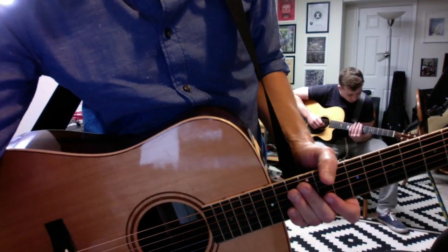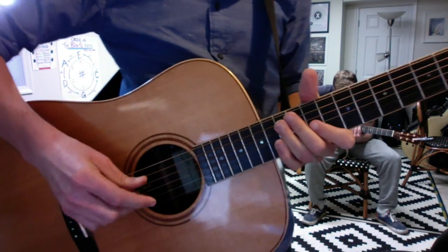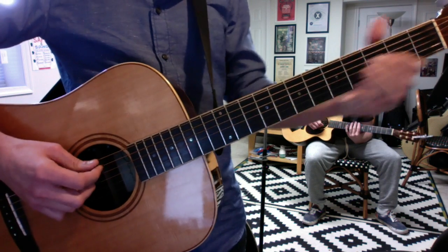Hurt for acoustic guitar. It's in the key of A minor, and it goes like this.